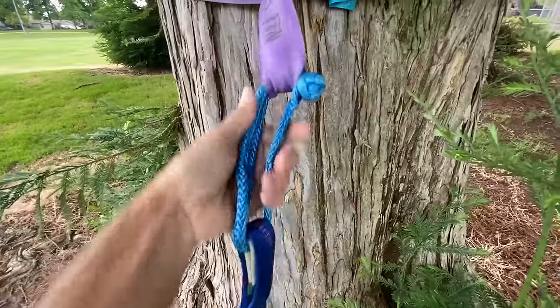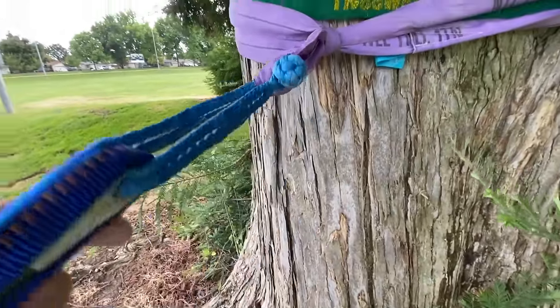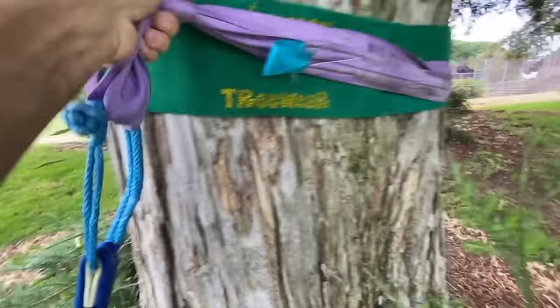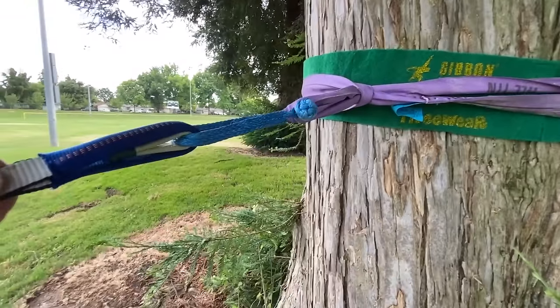What's nice is if something were to fail — which I don't see happening here — you don't have metal flying at you. So I'm going to raise this up and go back to the other side to play with our new tension system.